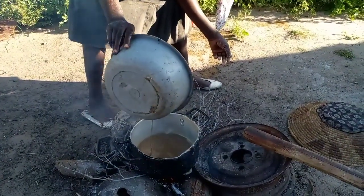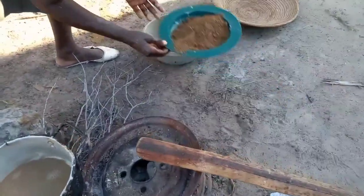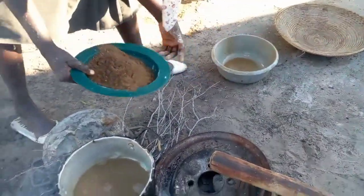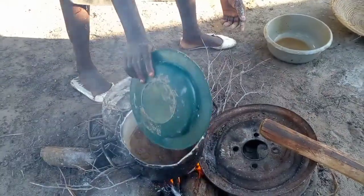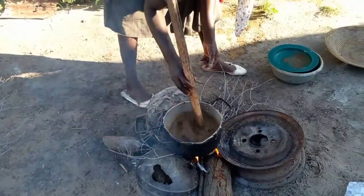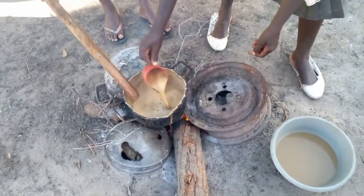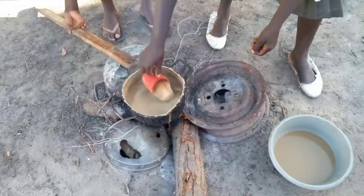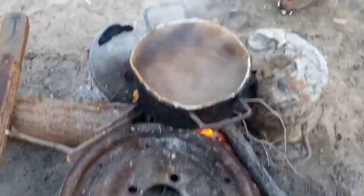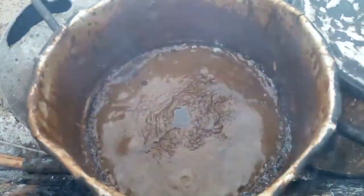We add our flour — that is our flour, guys. Those were just the shells that we were getting more flour from, so we don't waste. This is the flour that we are cooking now. Make sure you take care of your pot because when it starts boiling the whole thing will go over. That is the process — and bam, guys, bam!